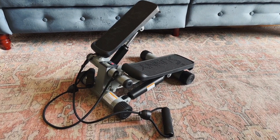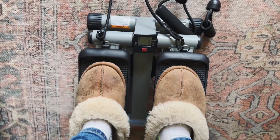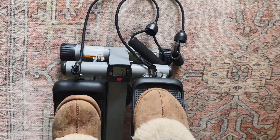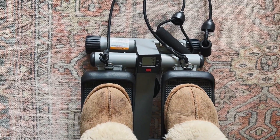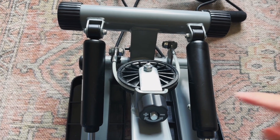It's Leah with a fitness review on the Sunny Stepper. Here it is — I'm on here on the tightest setting, so it's a lot more resistance training than if you were to just want to go up and down really fast. You can adjust this down below, so to change the resistance level all you have to do is turn this upside down.